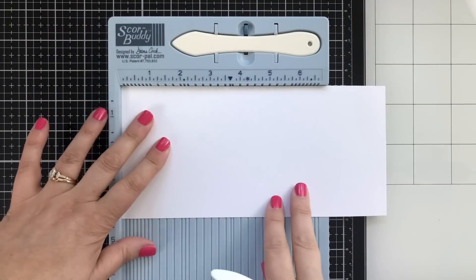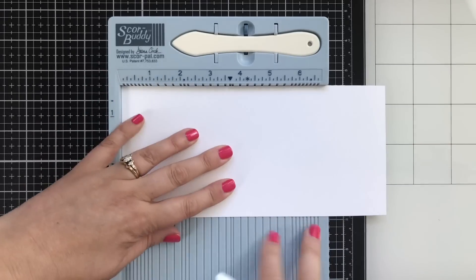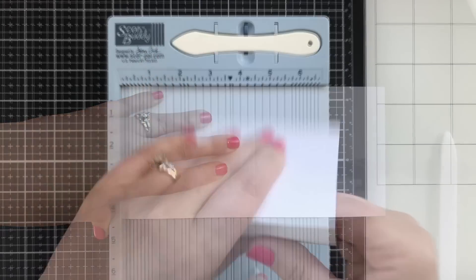The first step is to take a piece of cardstock — this is nine inches by four and a quarter — and you're going to score at four and a half, just like this. This is the 80-pound Neenah Solar White.